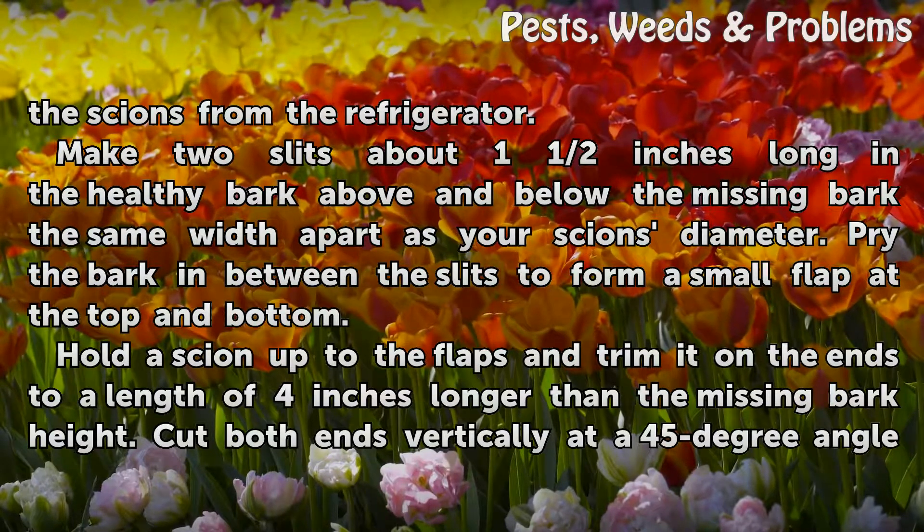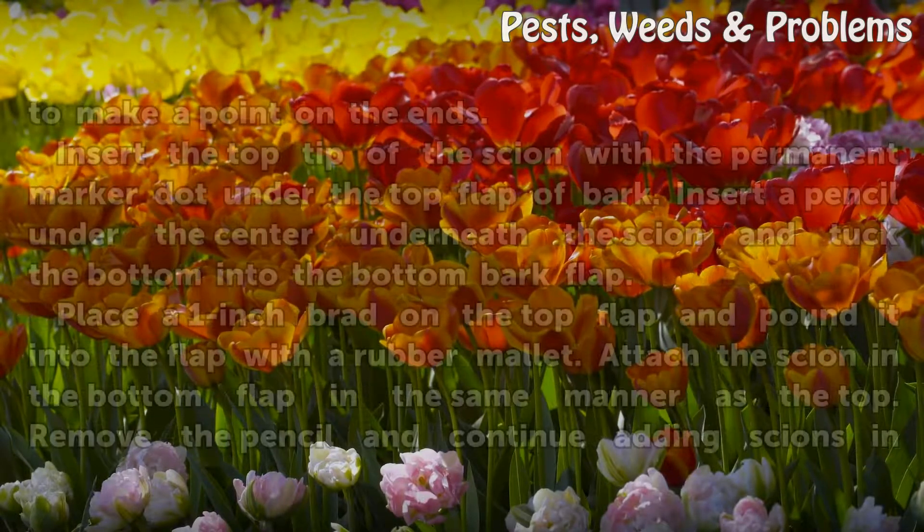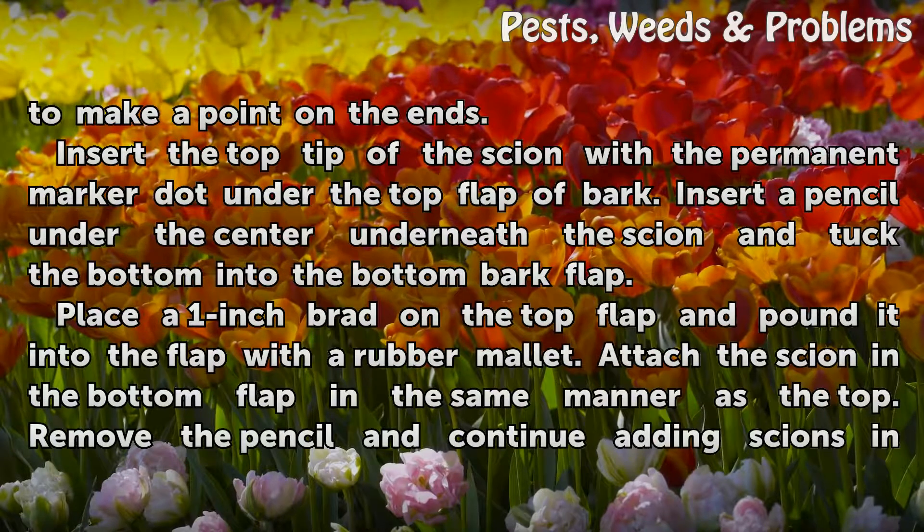Hold the scion up to the flaps and trim it on the ends to a length of four inches longer than the missing bark height. Cut both ends vertically at a 45-degree angle to make a point on the ends.